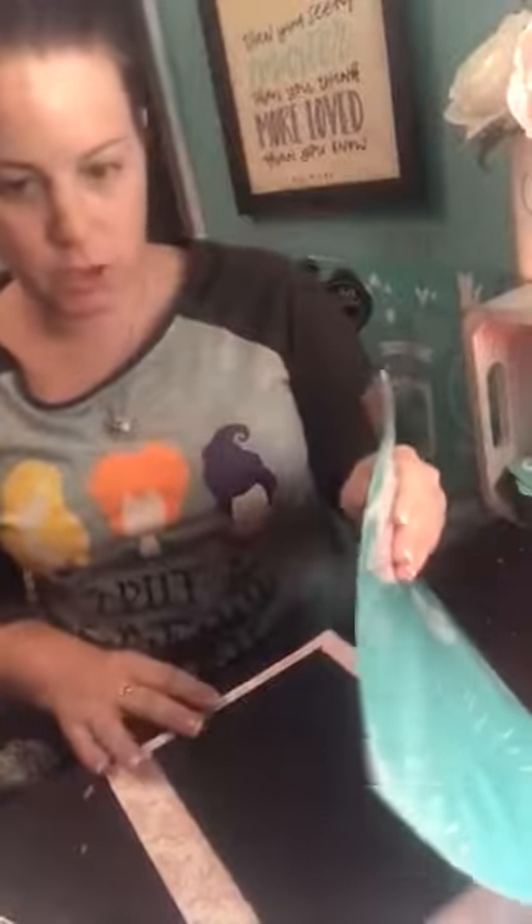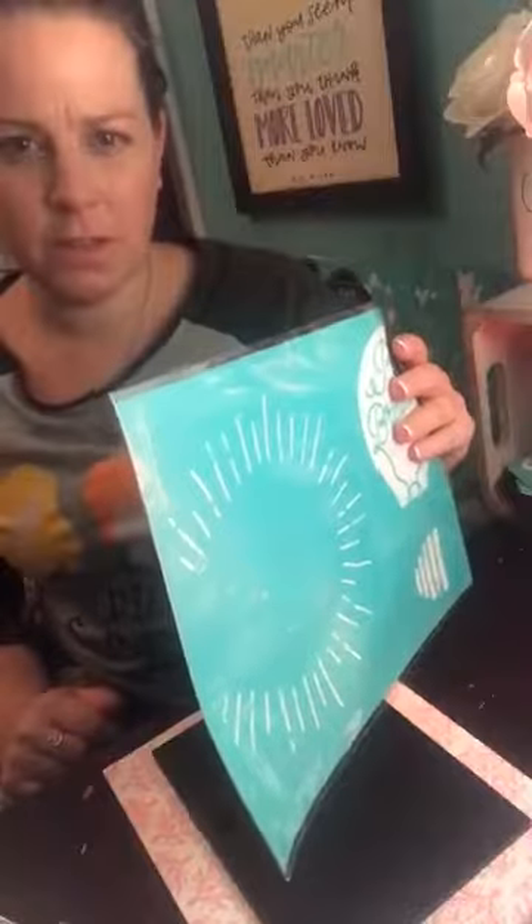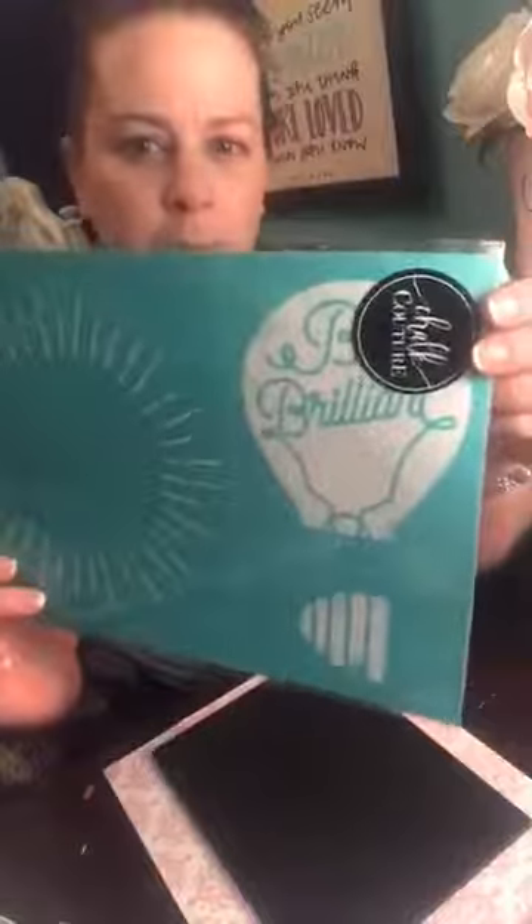Hey, how is everyone? It's Monday night, my day off, and I thought after dinner and a nice hot bath I would get on and do a little something. So I am going to do our August club couture transfer — 'Be Brilliant' — which is really, really cute, and I'm going to be doing it on our boutique board, which is our five by seven boutique board.